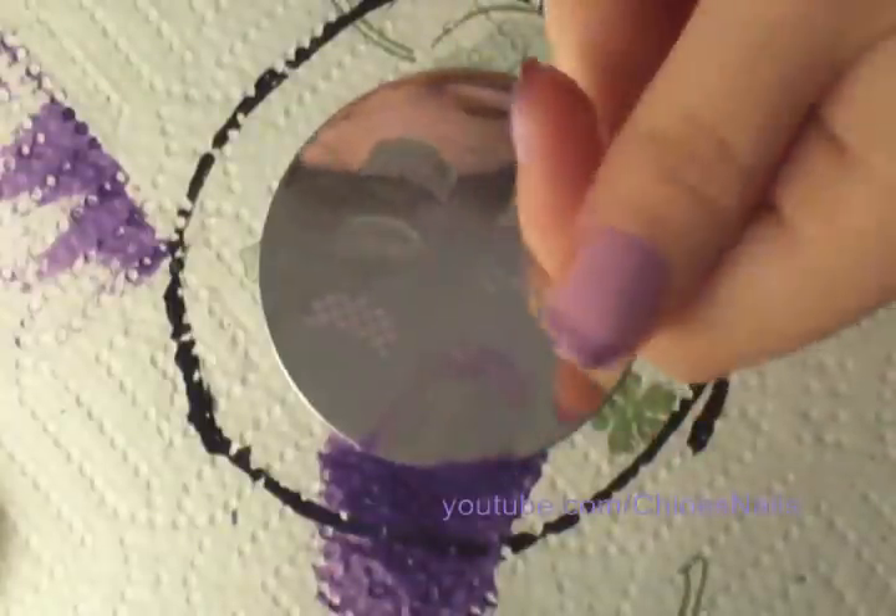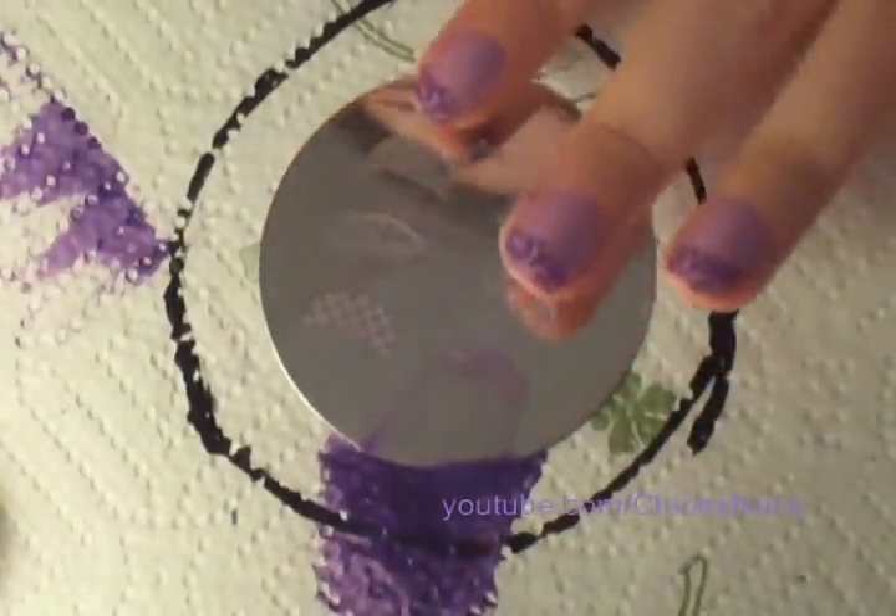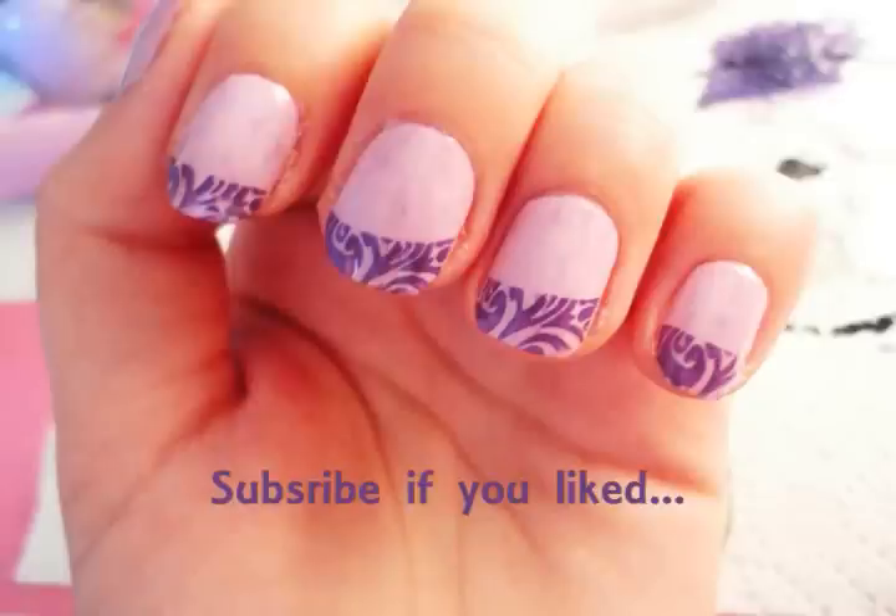And you finish the design with the top coat, and you're done. Thank you.